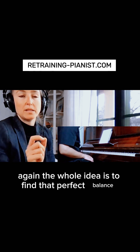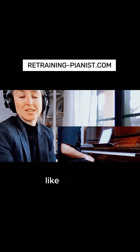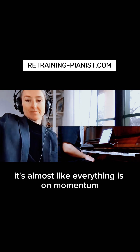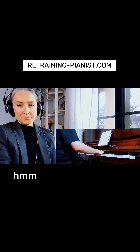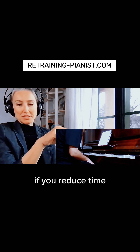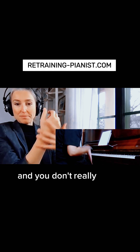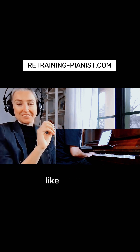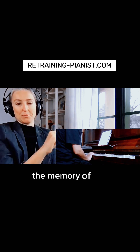The whole idea is to find that perfect balance where you do nothing — it's almost like everything on momentum. It's a little bit like with wrist motion: when you reduce and don't really make much external movement, there's a ghost, a hallucination — the memory of the movement inside.